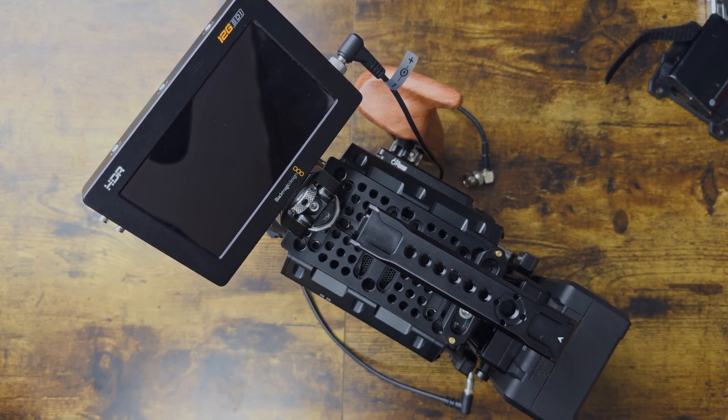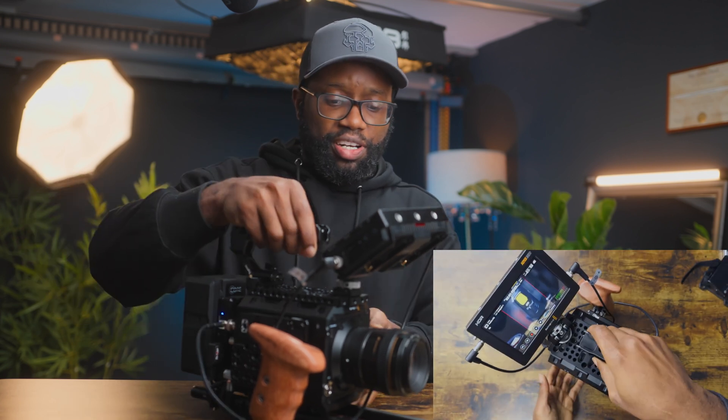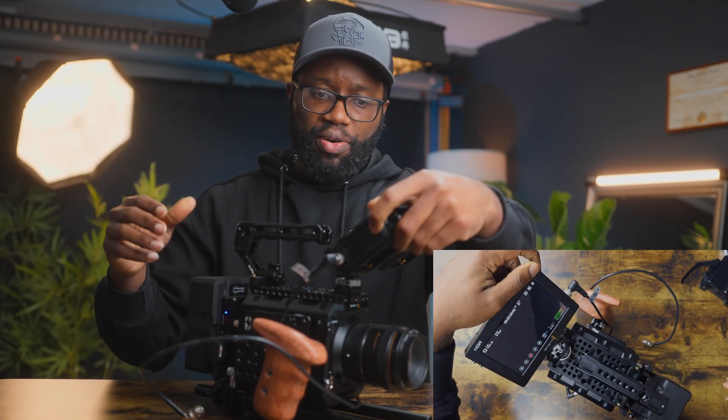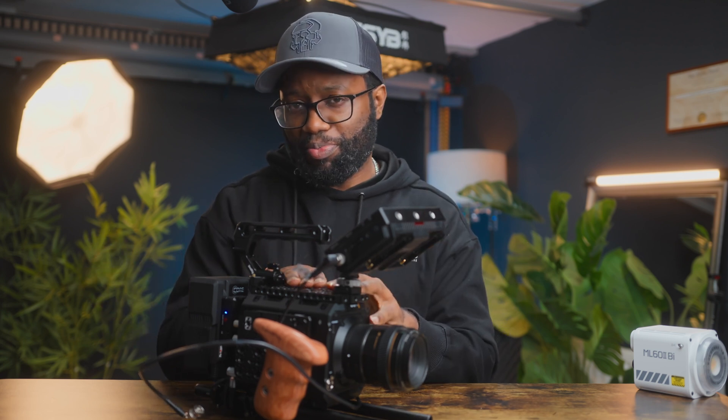Then power down the SDI accessory — the Blackmagic Video Assist monitor — and power down the camera. To repeat: when you're done shooting and want to power everything down — first disconnect the SDI, then disconnect from the camera, then power down the accessory, then power down the camera. These steps must be taken when connecting and unplugging SDI cables to any Blackmagic Pocket camera or any other camera that uses SDI. See you in the next one — don't forget to like and subscribe!